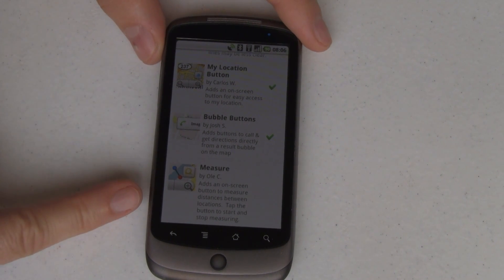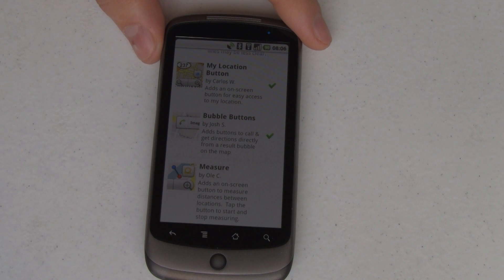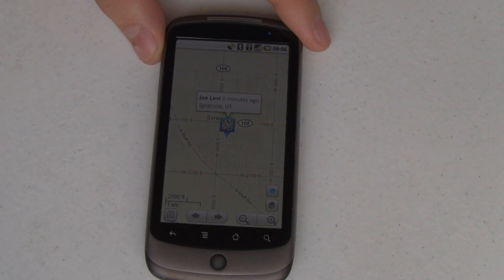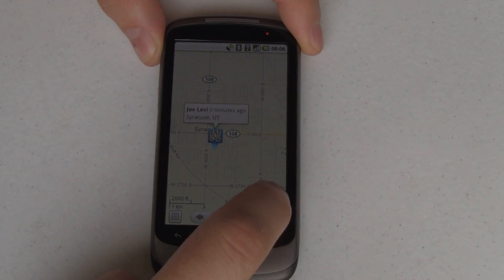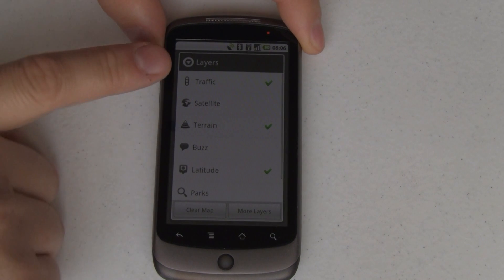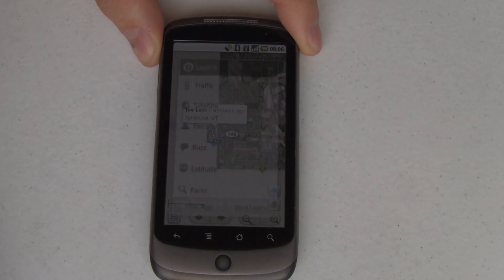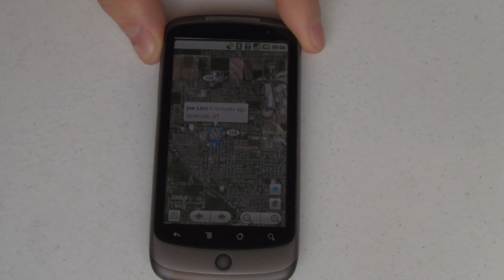Last but not least is Measure. If you want to find out how far it is between two points, you can turn on Measure. I've never had a need for that, but if I ever do, I'll come in and turn it on manually. But let's go back. You can see here on the map, this is where I am, and I'm looking at it in traffic and terrain mode. I kind of like satellite, so let's switch over to that. And now you can see satellite. All stuff that you're very familiar with.